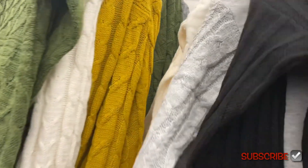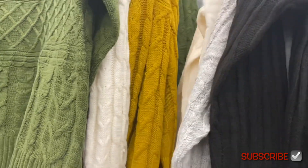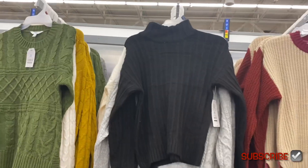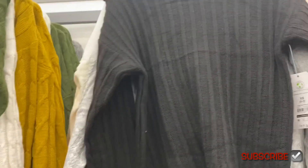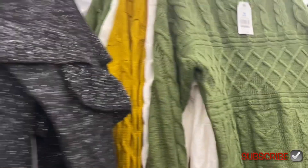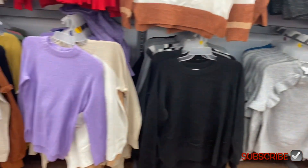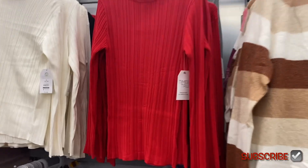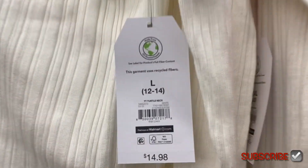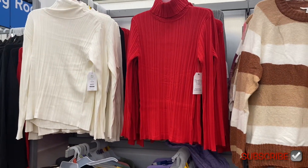There's another one back here — it's a mock neck, actually. Someone was asking me if they had turtlenecks. I don't really see a lot of turtlenecks, but there are a couple to the left of me. This one has like a ribbon going down and it's a thicker mock neck sweater for $17.98. They also still have those, and they came in blue and gray. The ribbed turtlenecks are going for $14.98 and also come in gray, black, white and red.